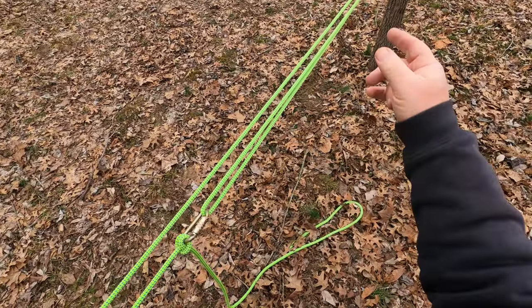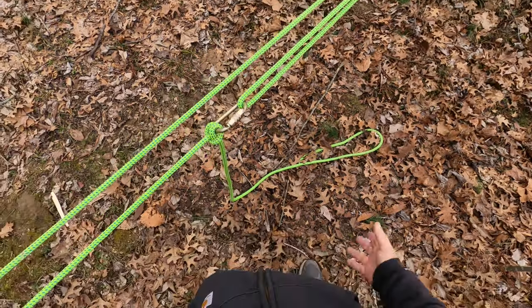It's a handy way of practicing three knots that everybody should know.